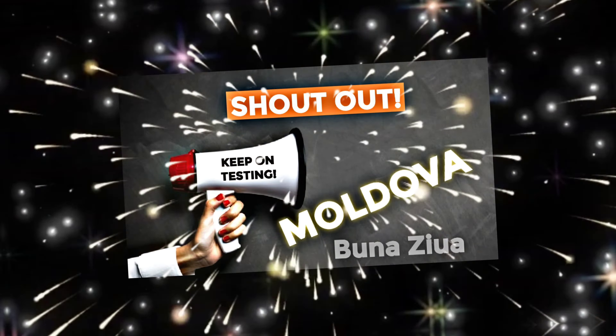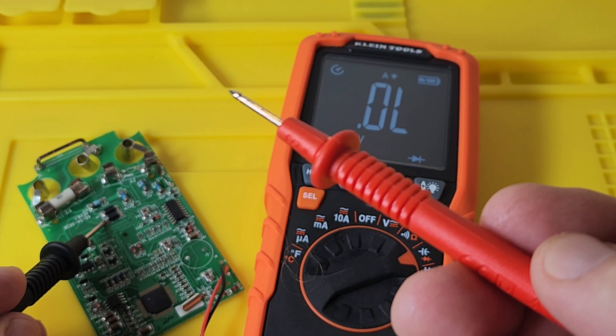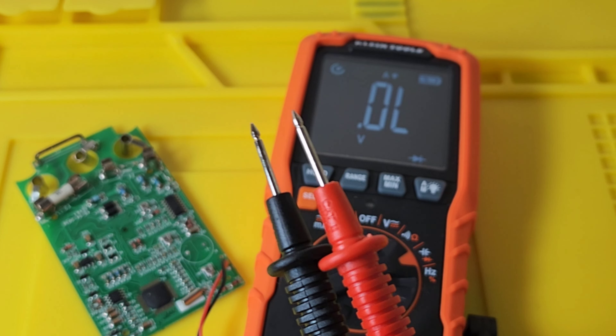I found out these test leads are really good when it comes to probing tiny little circuits. They just get in there nicely — that little point. And if you have some oxidation on your components, because they're so pointy, it's easy to scrape off. So the more I've used these test leads, the more I'm actually appreciating them.